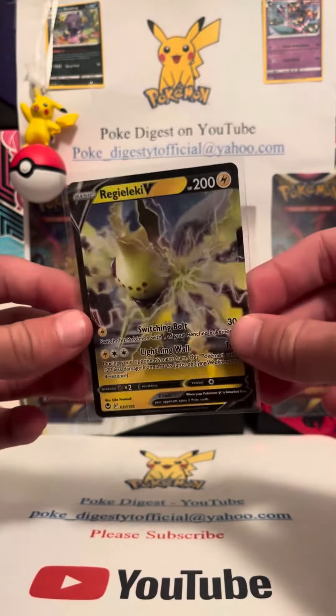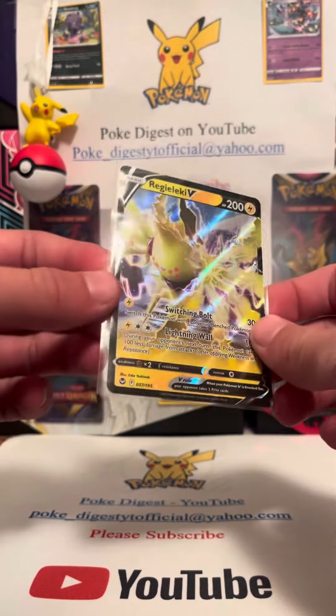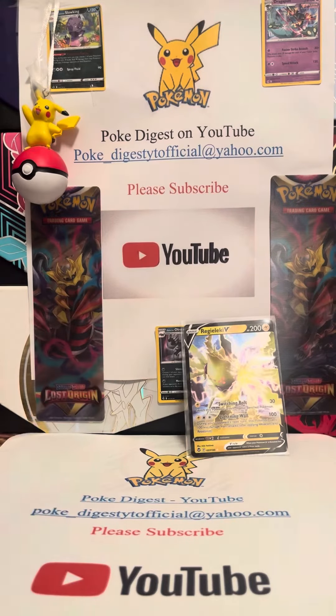I actually don't know if I have this one, but I'll gladly take that though. Pretty nice V.